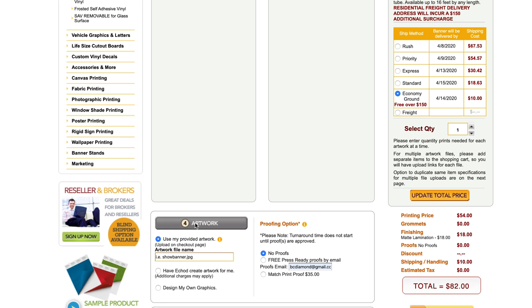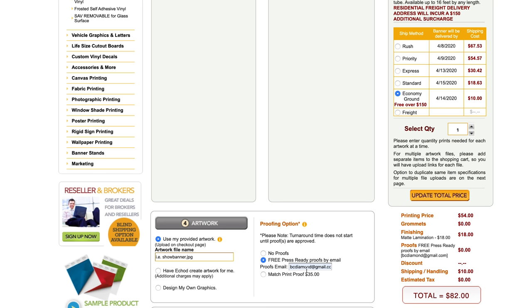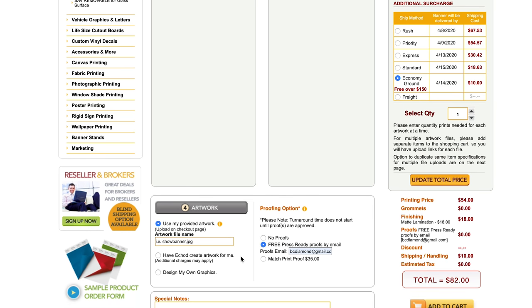A couple of other options: talking about the price for the artwork itself — a lot of times you're going to use your own provided artwork and just upload whatever image you want. There's a nice proofing option here. I would suggest doing the free press-ready proof by email — put your email address in and it will send you a proof to approve before they actually go and print it, to make sure everything looks good. It's free, so might as well do it. It only adds a day or two to processing time. They also have options where they'll create graphics for you, and a design-your-own option, but I'm just going to upload my own and do a free proof — so it's $82 all in, which for me isn't overly expensive.